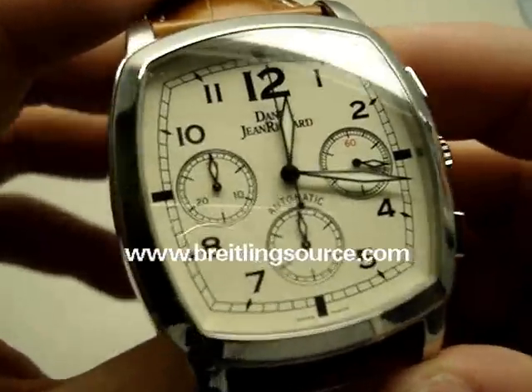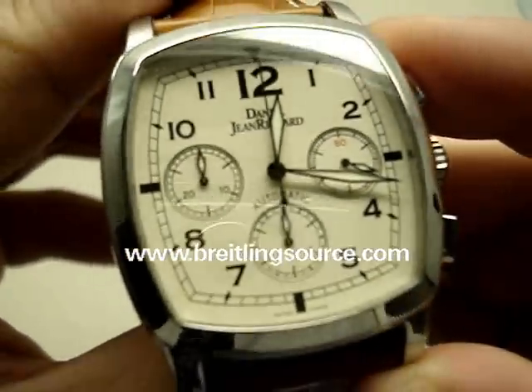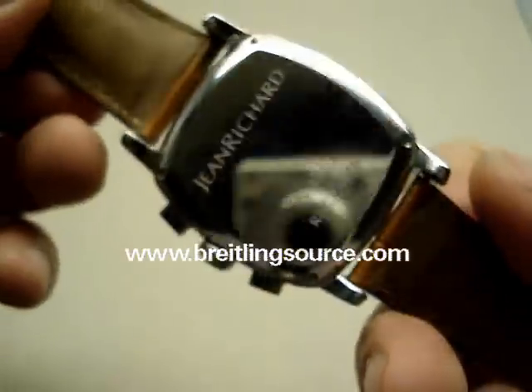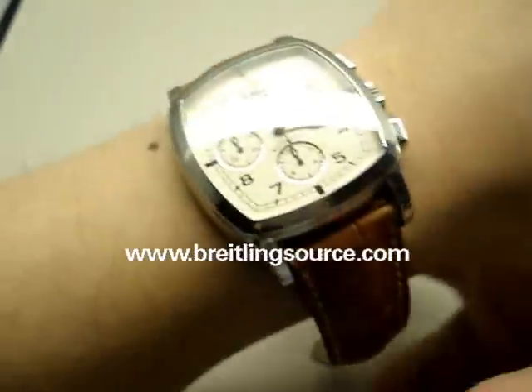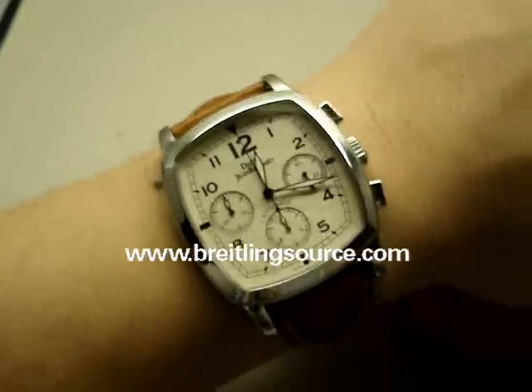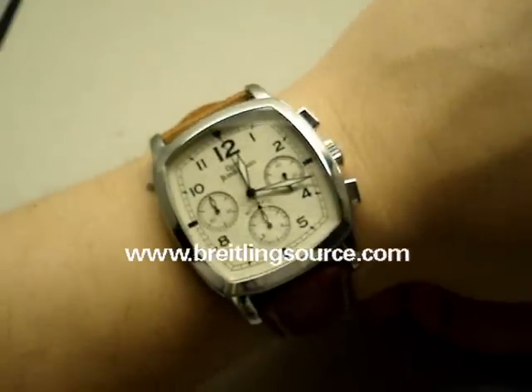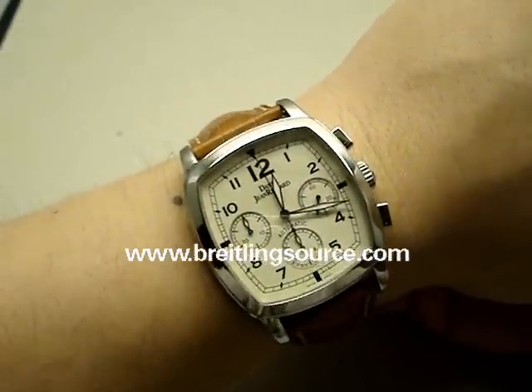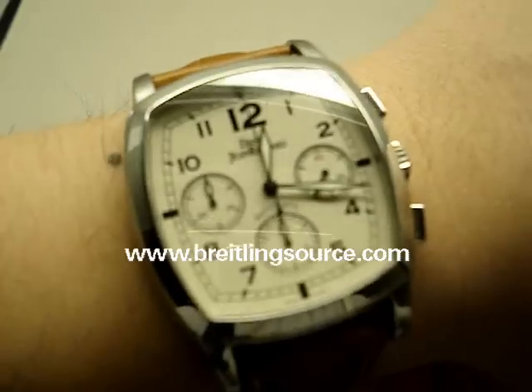Does it stand out and speak to you? Maybe, maybe not. I guess that in the end is the reason for determining whether or not you want to buy a watch. Just another option out there. DJR — these are all over eBay too, it seems like. A lot of DJR stuff on eBay, so a lot of opportunities there to get these at a reasonable price if you like it.